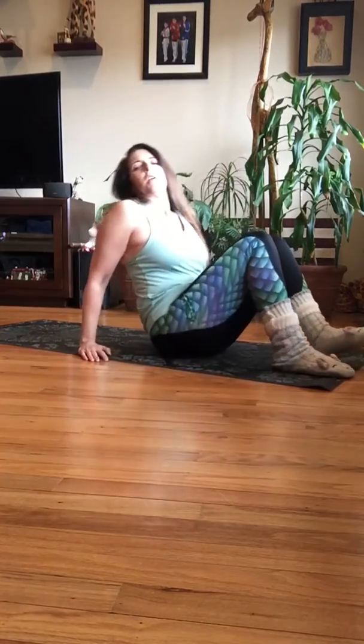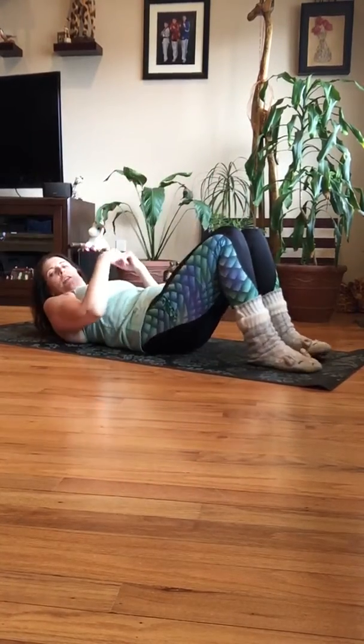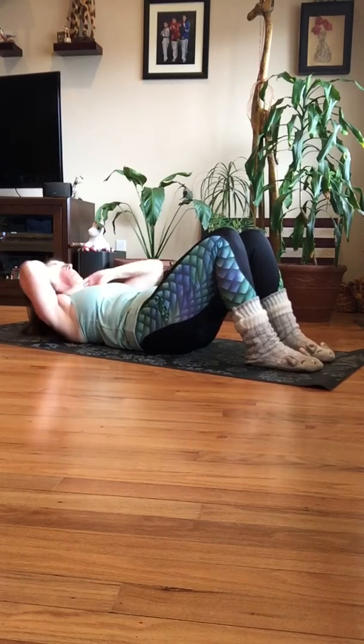Hey, Lisa here. My leg is terrible and I'm not good at this, but that's not what's important. We're just getting into some ab work. Okay, so get your mat and lay down on it. First thing: anchor your lower back into the floor. Don't let it pop up — I'll keep reminding you.